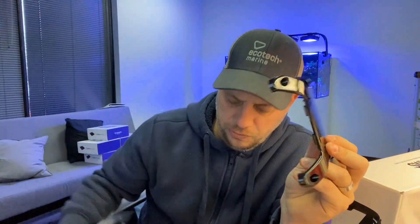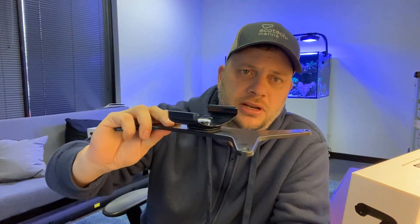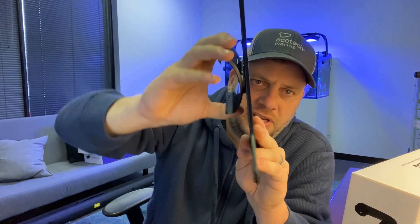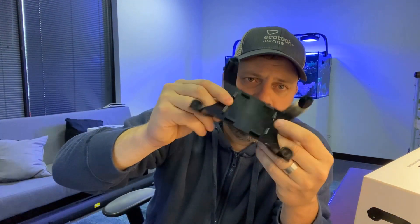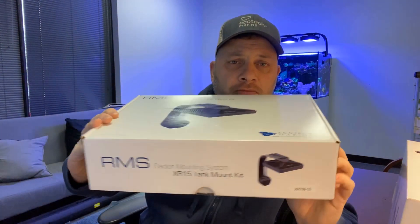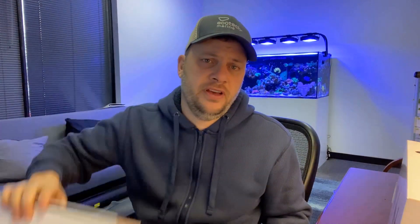Contrasting the older one, you can see that it is no longer rotational like this. Instead it slots onto the RMS rail using these tabs. That means for a brief period we're going to be having both the original RMS kits and potentially new RMS kits available.